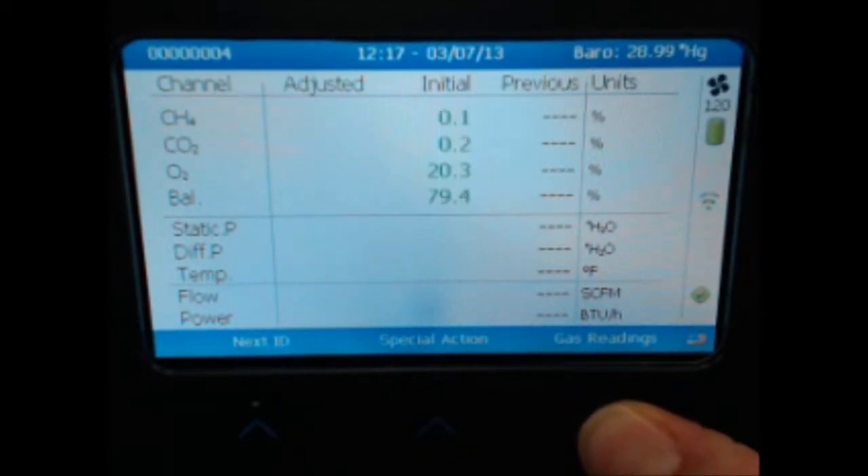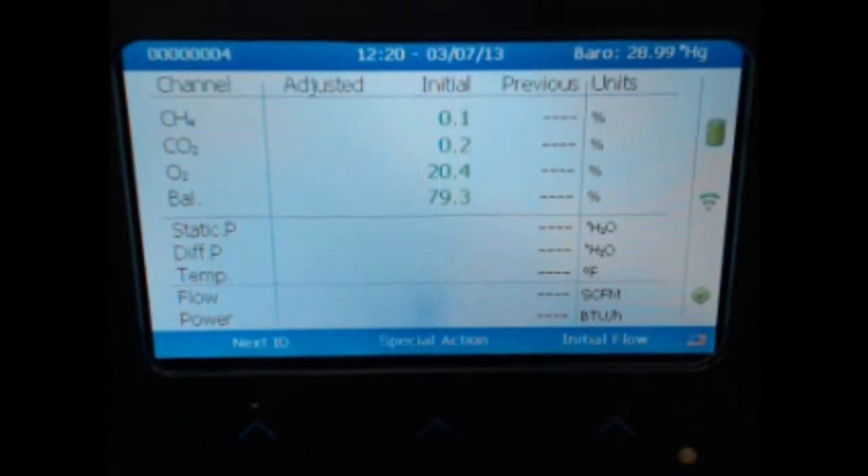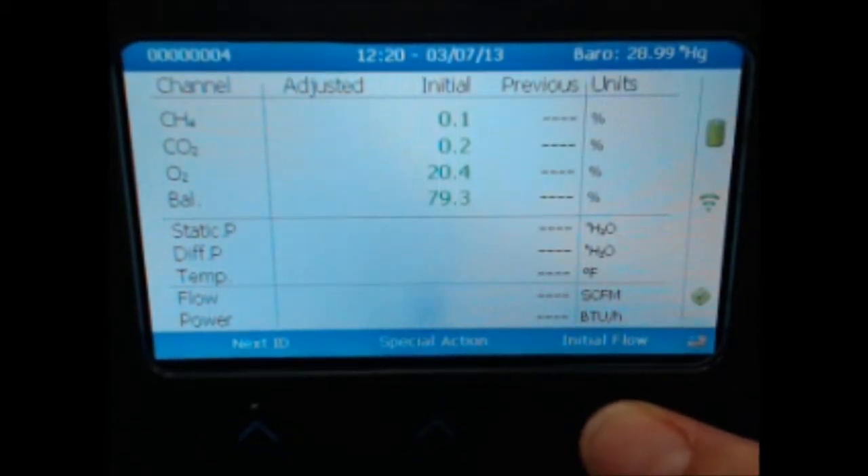Select Gas Readings, and the pump will immediately start and begin the gas sample. Once the pump cycle has completed, select Initial Flow to continue to the next step.